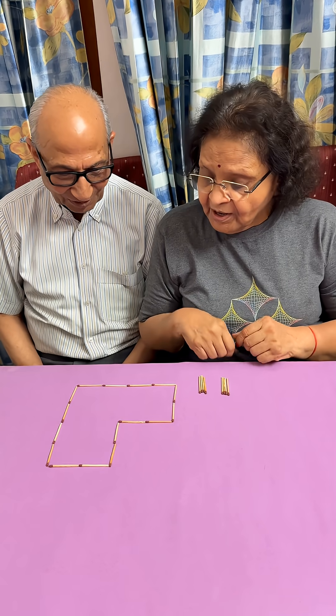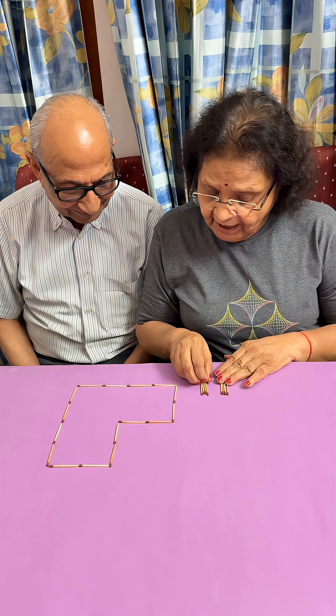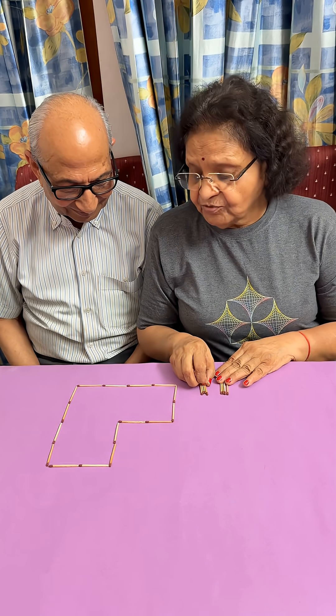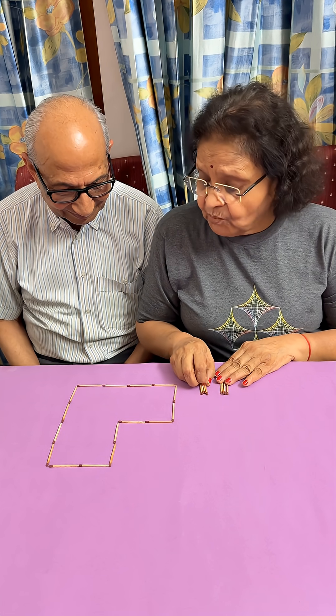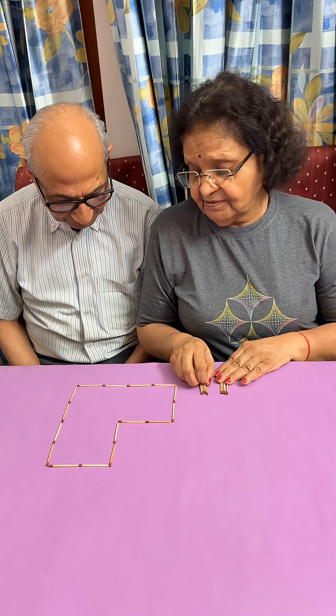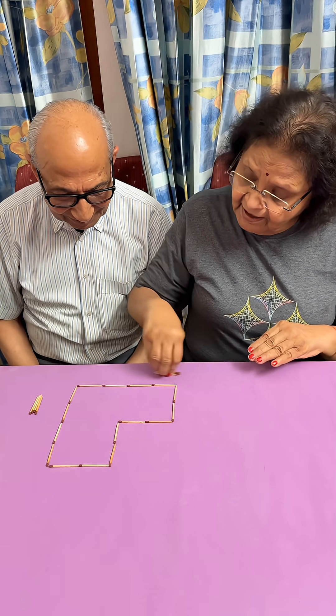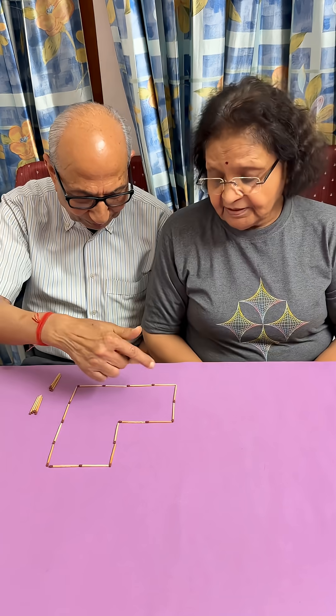Today I have this problem for you. You have to add eight matchsticks so that you get four equal parts — four parts of the same shape and size. These are your eight matchsticks which you can add. This appears to be an L-shaped figure.